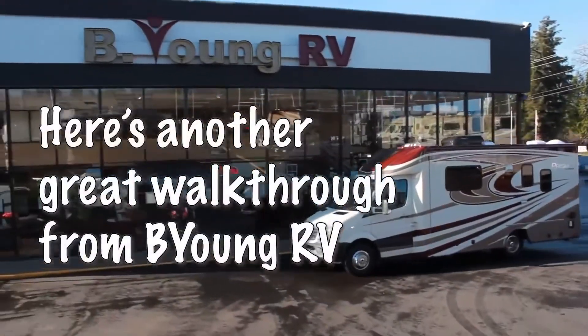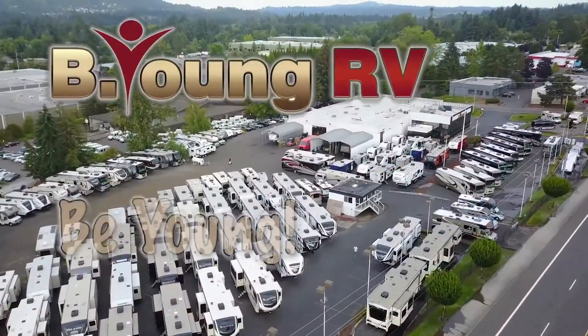Here's a short highlight video from Be Young RV. Be young, have fun!